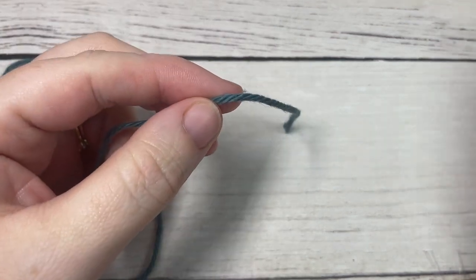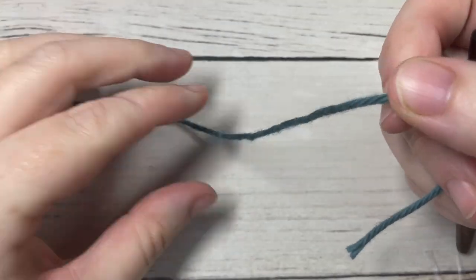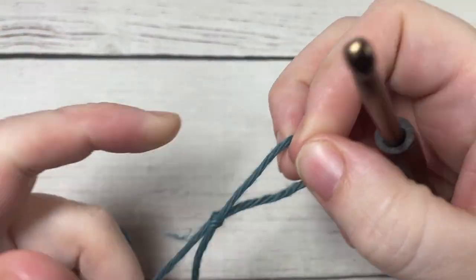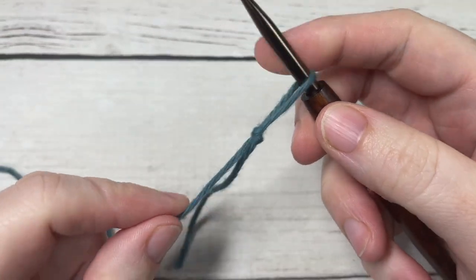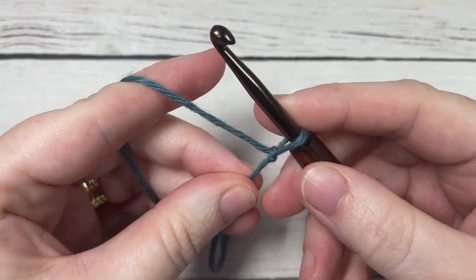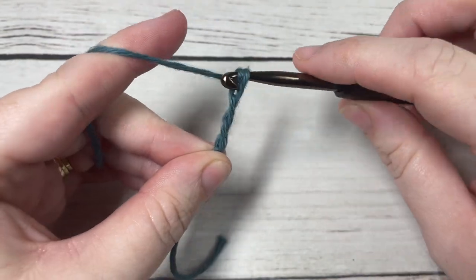Our stitch today is worked in rows, so we're going to start by taking our color A and making a slip knot. You're then going to work a foundation chain, and your foundation chain will need to be a multiple of three plus two stitches. Today I'm going to chain a total of 23 stitches.